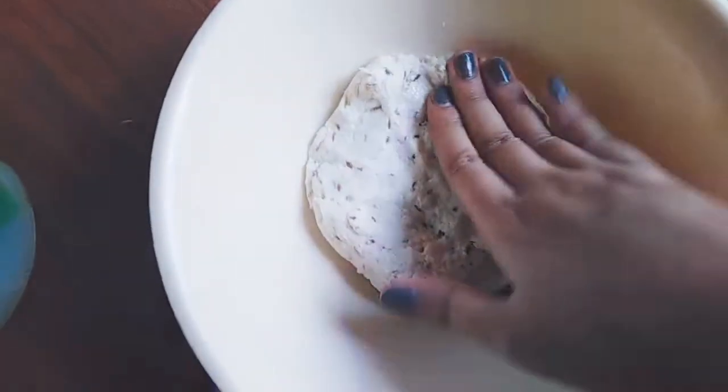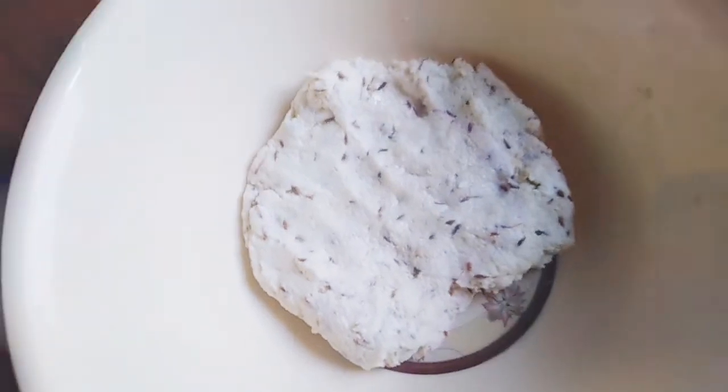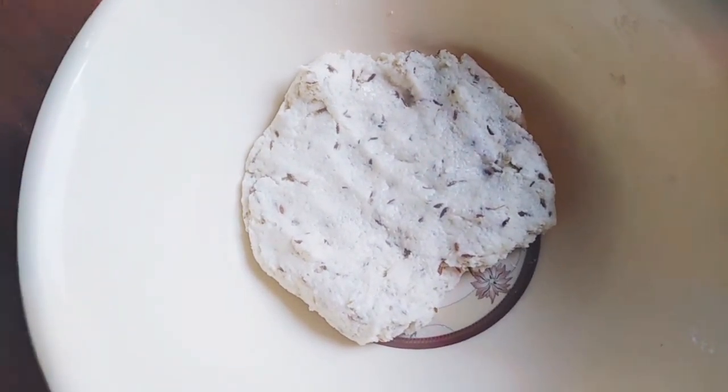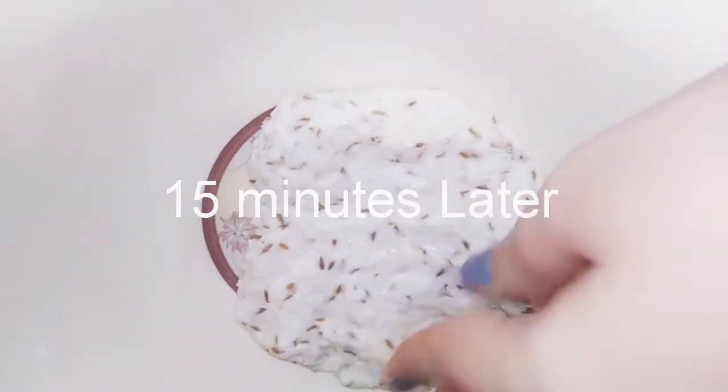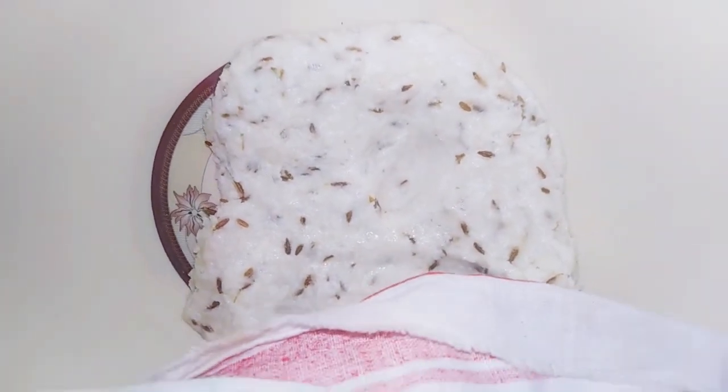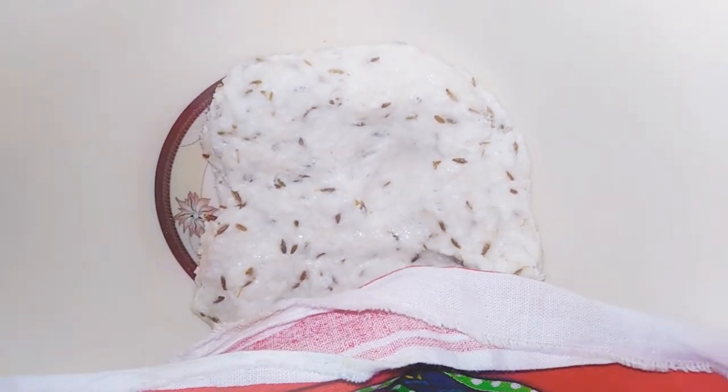I am going to let the dough rest for 10 to 15 minutes. After resting, we will make small balls out of it.